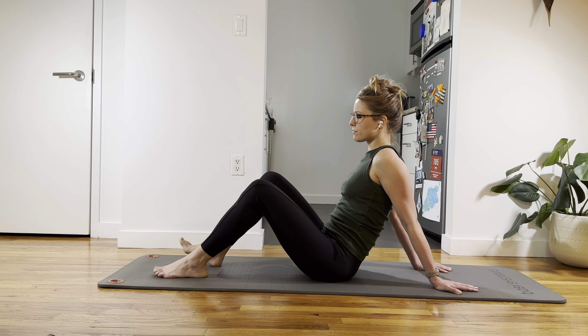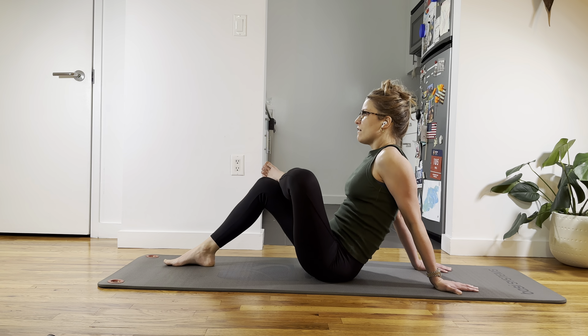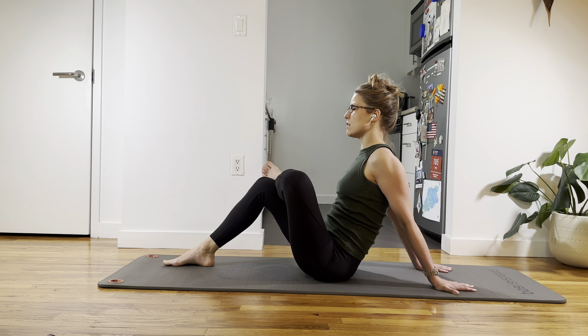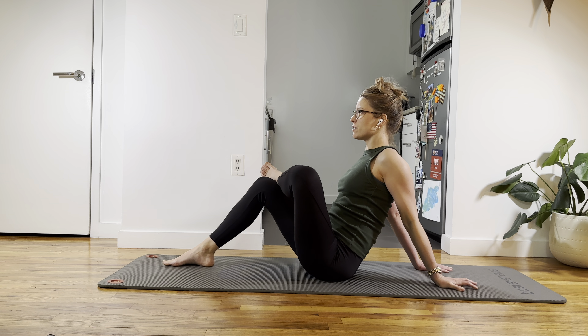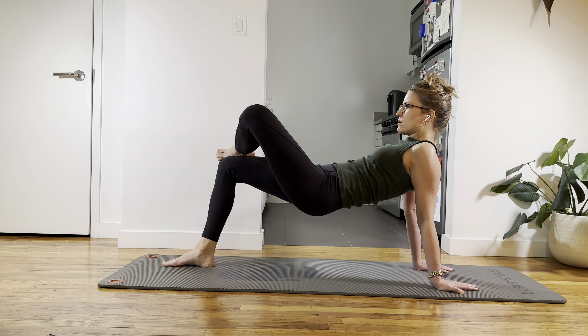And switch legs. Right heel anchors, right ball of the foot, right toes. Left foot crosses. Sit bones are down evenly. Arms are straight, spine is straight, look straight ahead. A lot of stretch in my left hip. Push the floor away, squeeze the shoulder blades together, and then lower down. Reset. Six — so two, lift the butt. Right toes stay down, right butt squeezes, pelvis level. Reset, both sit bones are down evenly, spine is straight.